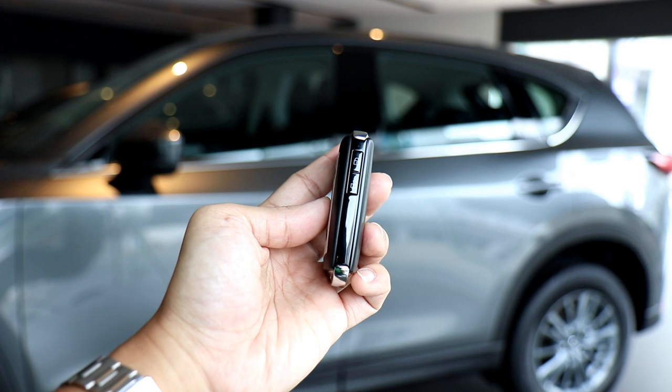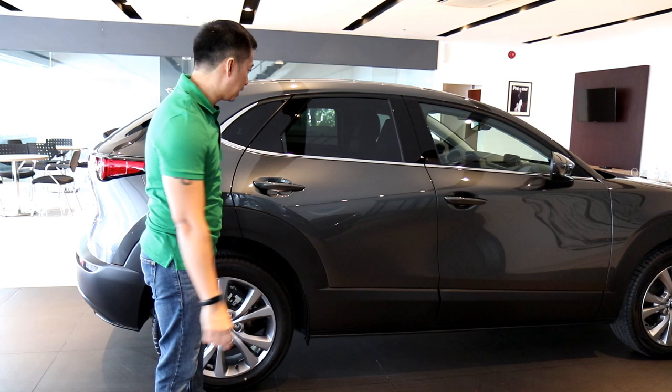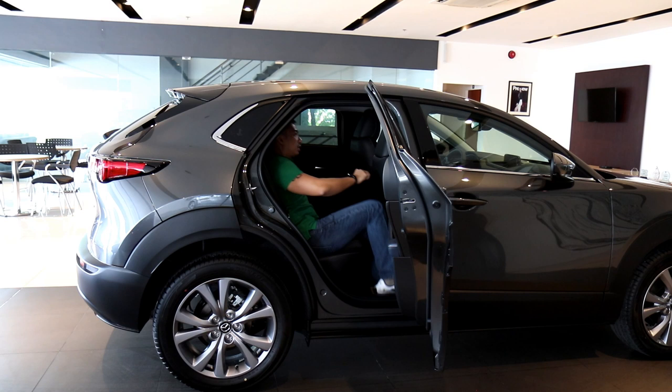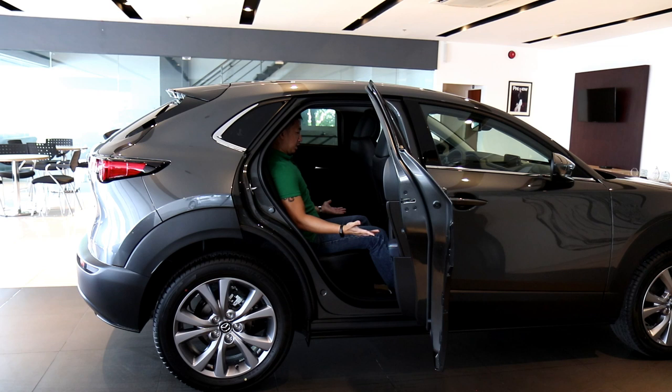Since the CX-30 is marketed as a vehicle for starting families, let's take a look at the back seat comfort. Seated in the second row, it can comfortably accommodate someone of my height at 5'6". If you are upwards of 5'10", you may find the knee room and headroom a bit cramped. But if you're below 5'10", the back seat is a totally livable space.